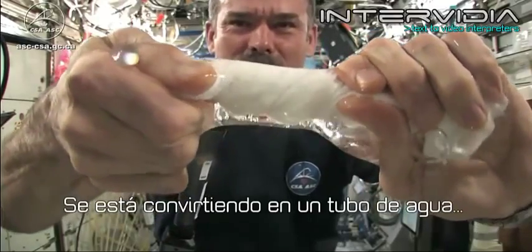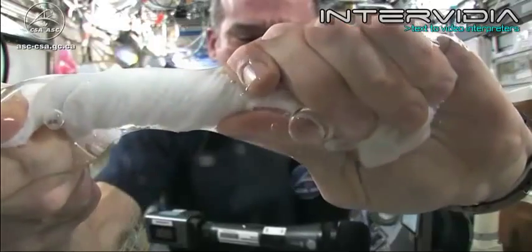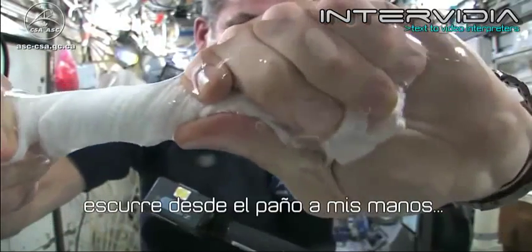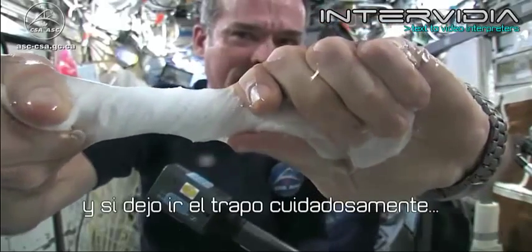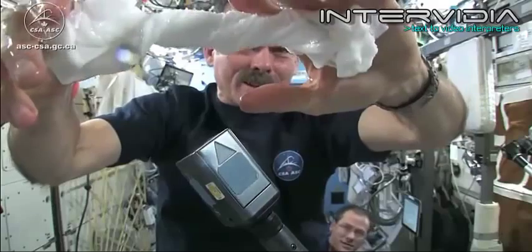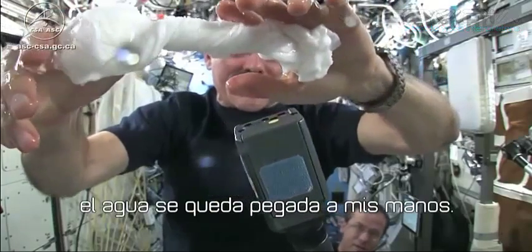It's becoming a tube of water — it goes all over my hands. It wrings out of the cloth into my hands. And if I let go of the cloth carefully, the water sort of sticks to my hand.